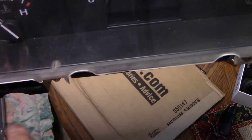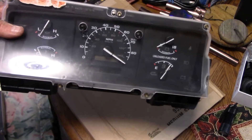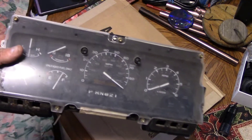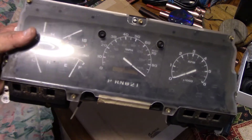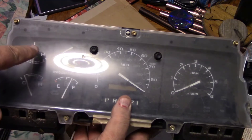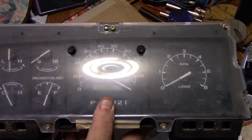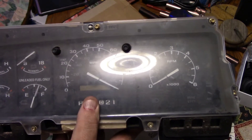There are cigarette burns all over the truck, but I'm getting the better ones. This is an XLT dashboard and it has no cigarette burns. I do need to clean it up. You've got your four gauges here - there's your speedo and there's your tach. What I've got to do is swap the speedo out and put the other speedo in so it retains my mileage.